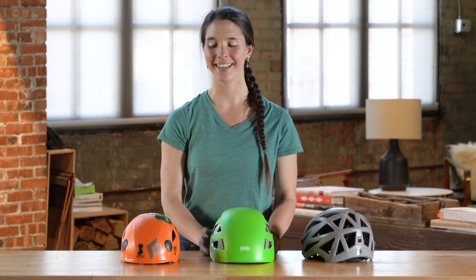That's it for how to fit and choose climbing helmets. We have a ton of awesome climbing videos, so go ahead and check those out, and if you haven't already, go ahead and subscribe. We'll see you out there.